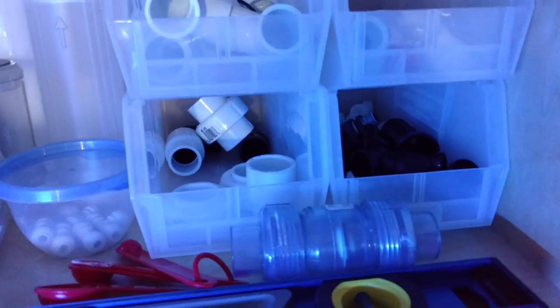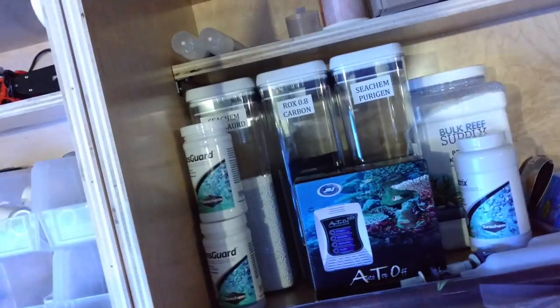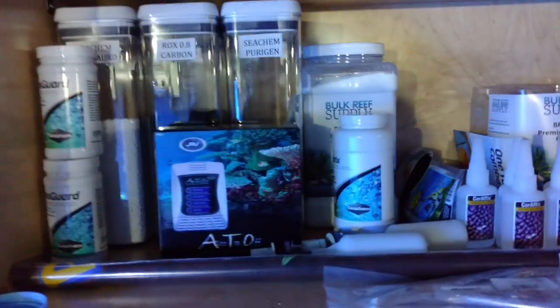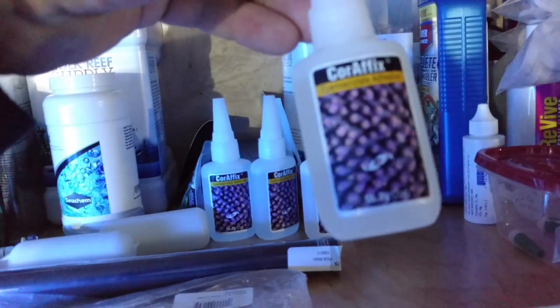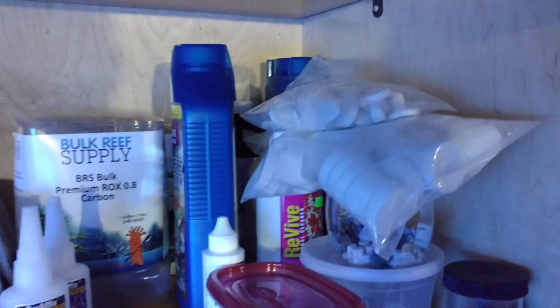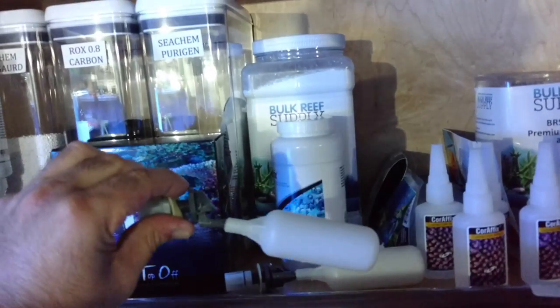PVC fittings, spare check valve, all kinds of stuff. I got a bunch of stuff from TB Aquatics — I don't know if you guys got the email, they were going out of business. Check it out: brand new JBJ auto top off, five dollars! I got three of them for five bucks each — that's crazy. These coral glues I got for a dollar each — Two Little Fishies coral fix glue, two ounces, for a buck. These frag plugs were two dollars for fifty of them — can never have too many of those.